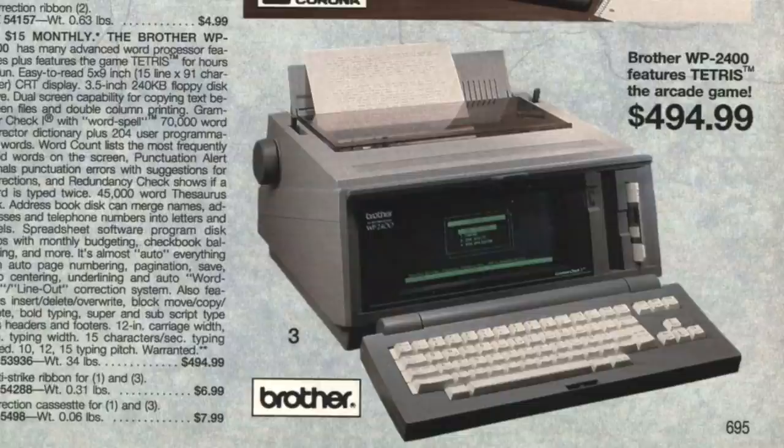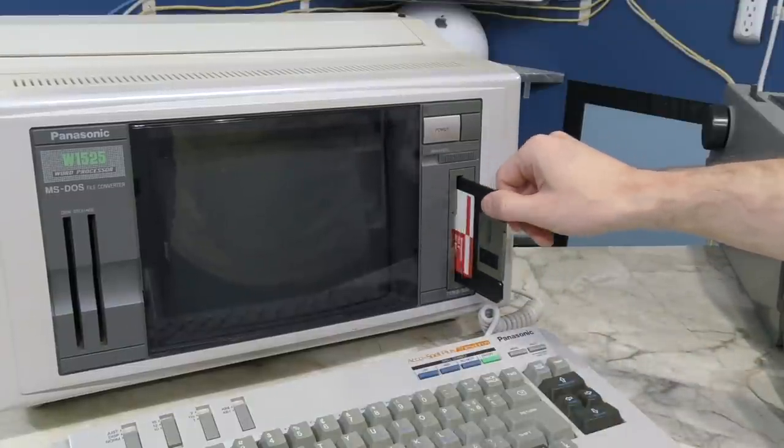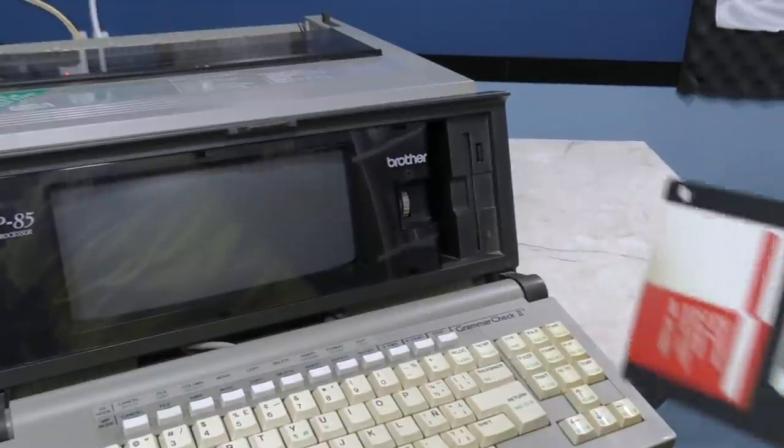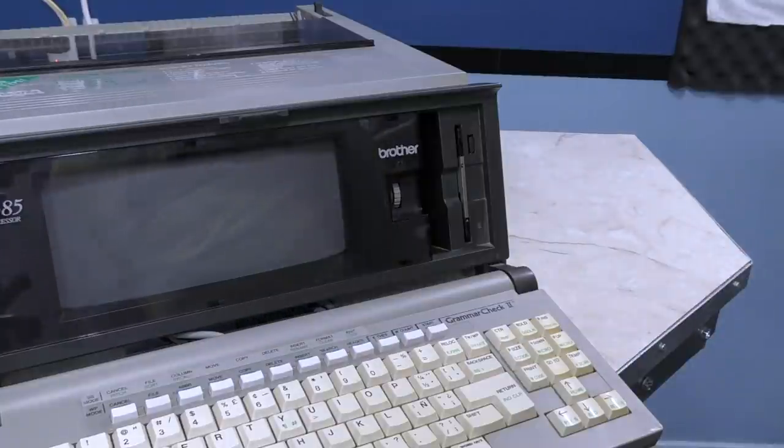Typically most floppy drives will not allow you to insert the disk backwards — like this one, for example, this is as far as it would go. Interestingly enough, the drive on the Brother model will let you insert the disk pretty much all the way. So that's kind of weird.